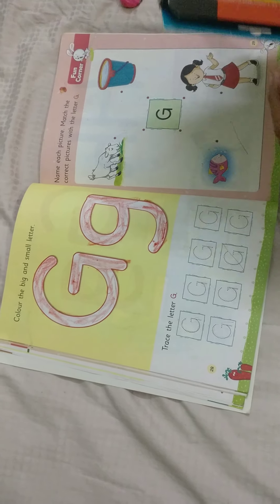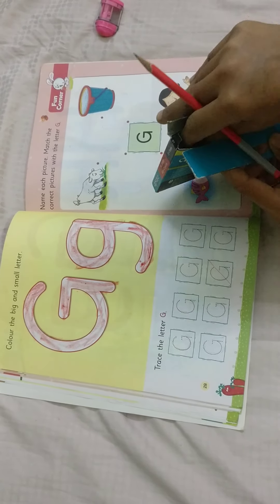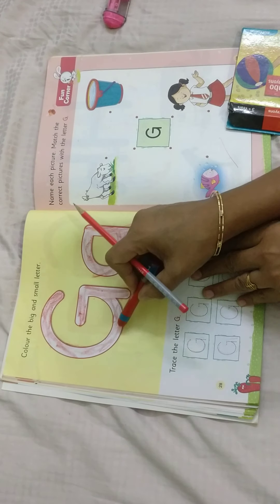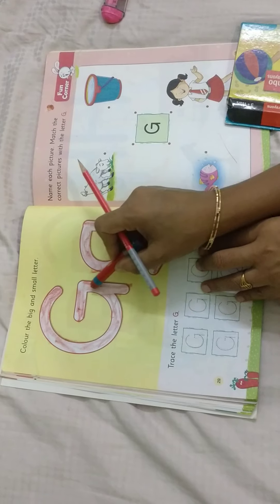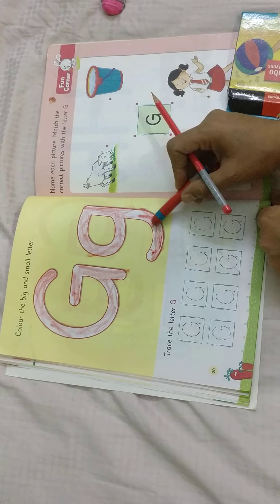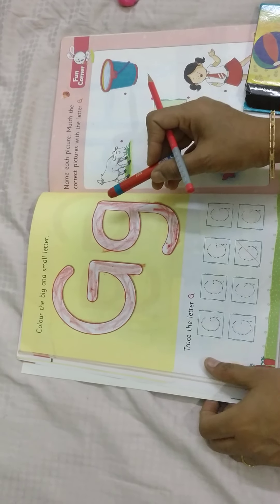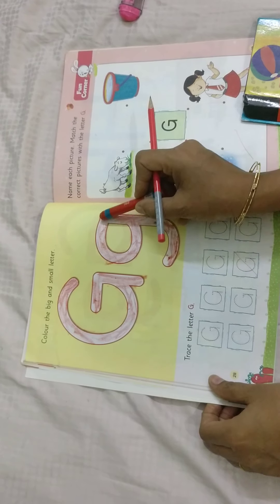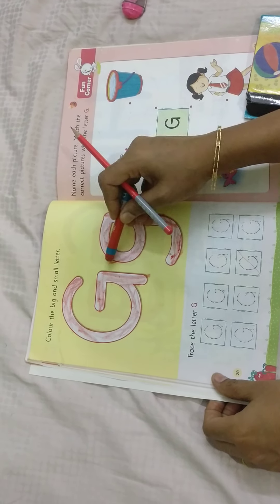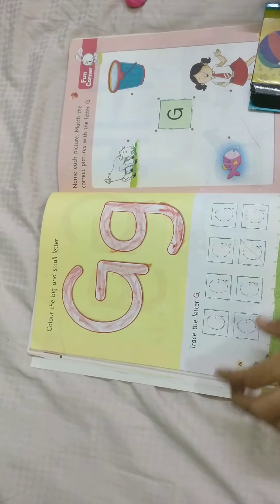I am going to take a red colour. See children, take a red colour and do inside this letter G. Evenly inside. Like this, colour this letter G. Even — up to down or side to side, any direction.